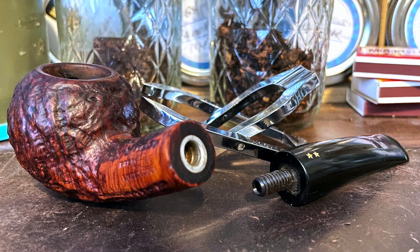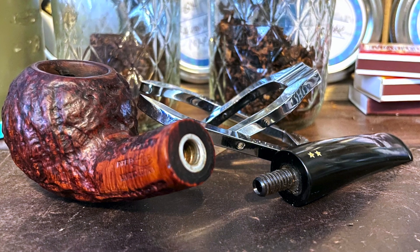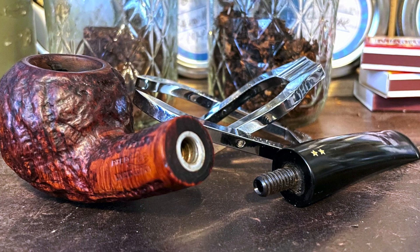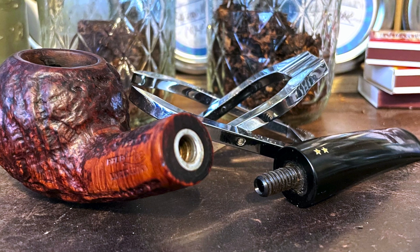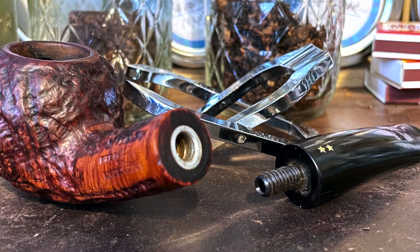Internals on this one were likewise pretty clean. You will notice that threaded stem on the right — that is not metal. So someone had to repair or replace this stem. If they replaced it, then just like Tim West, they did a really good job because they transferred the stars.